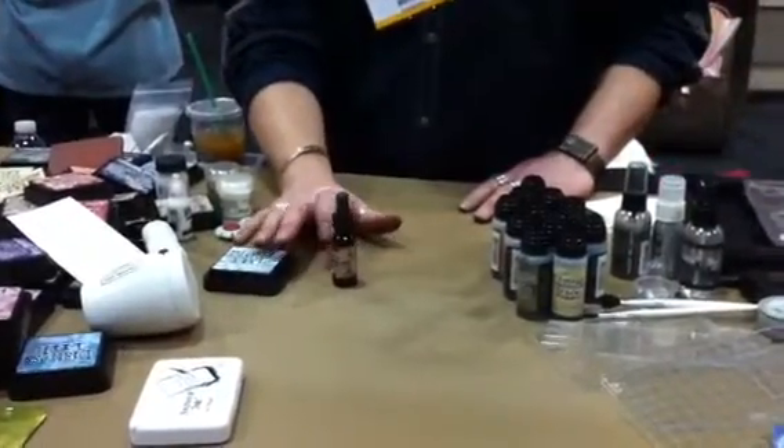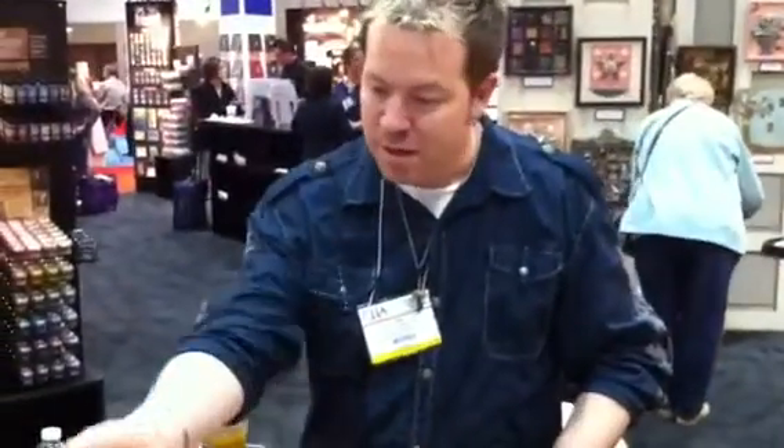The cool thing about the stains is this takes the ink pad and gives it a whole fluid nature. So I can cover tags, canvas, ribbon, anything like that — large surfaces with ease.